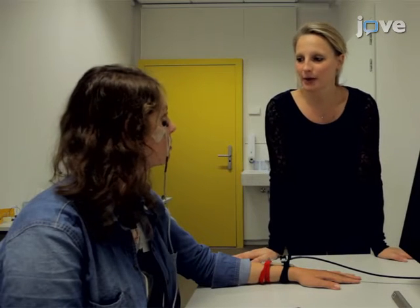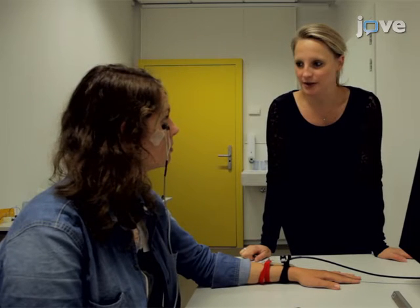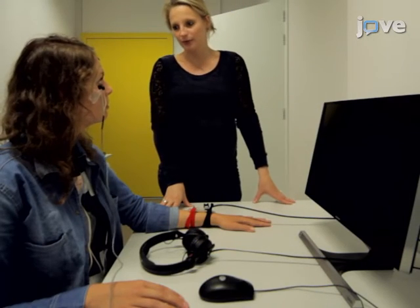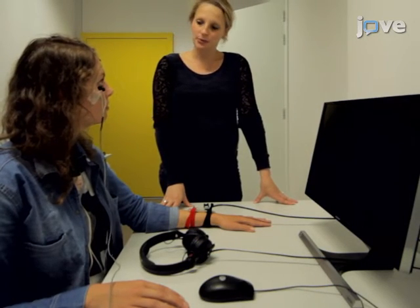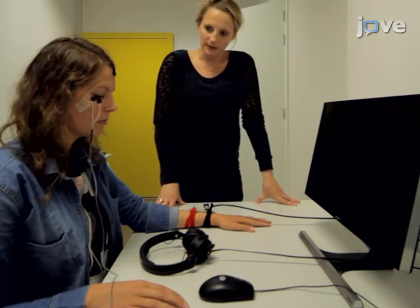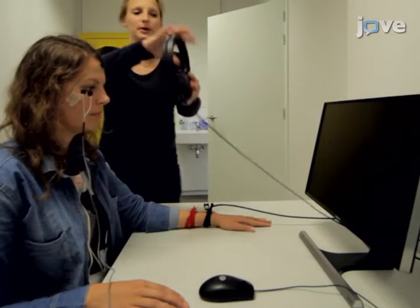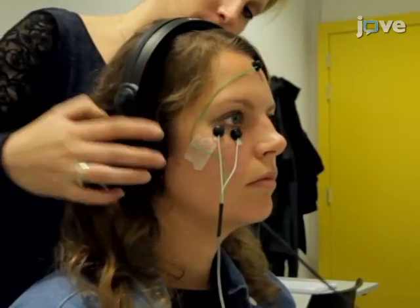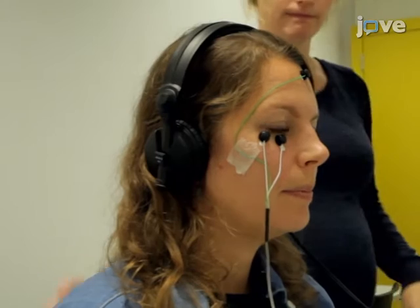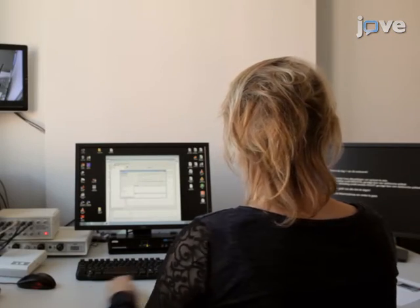Inform the participant regarding the pictures. Instruct them to monitor the relationship between the pictures they are seeing and the delivery of a shock. Instruct the participant to report the expectancy of an electric shock during testing by shifting a cursor on continuous rating scales. Direct the participant to keep their eyes on the screen and sit as still as possible. Hand them headphones to wear during testing. Dim the lights and shut the door after exiting.